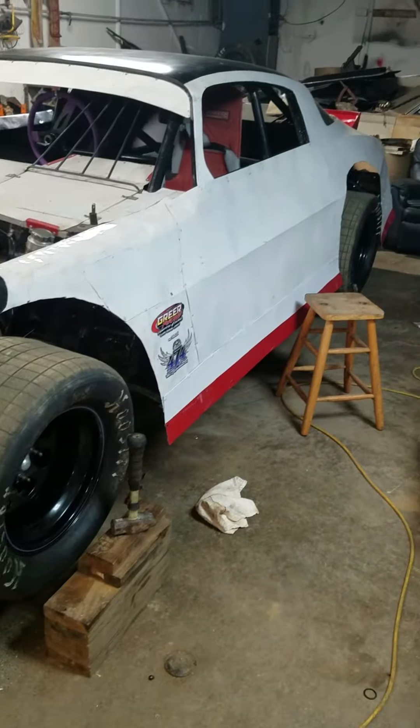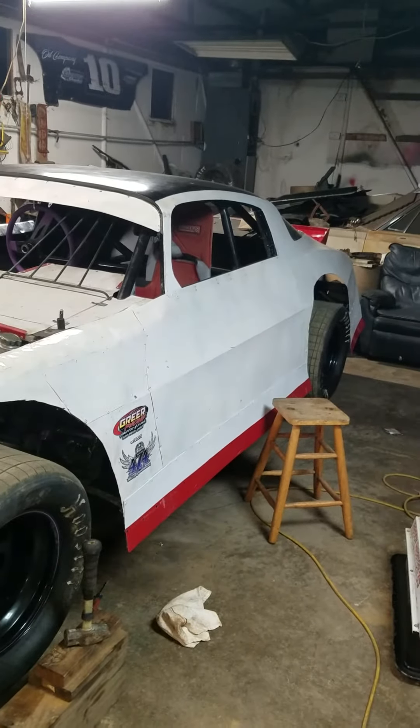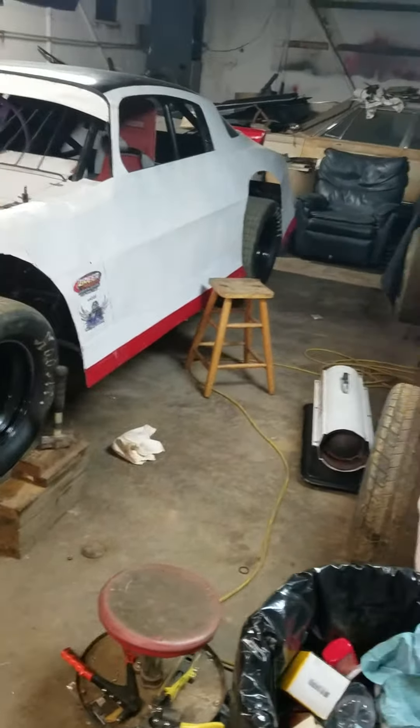Matthew's got that one looking real good — just need to get some lettering on it. It looked real good. Got the body shaped out, looking good.